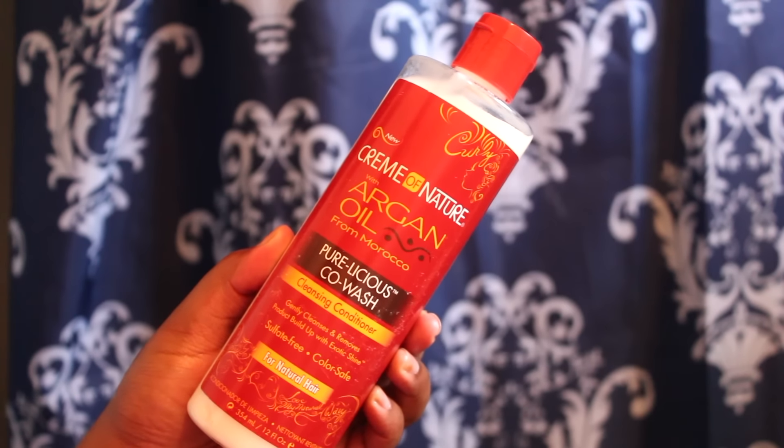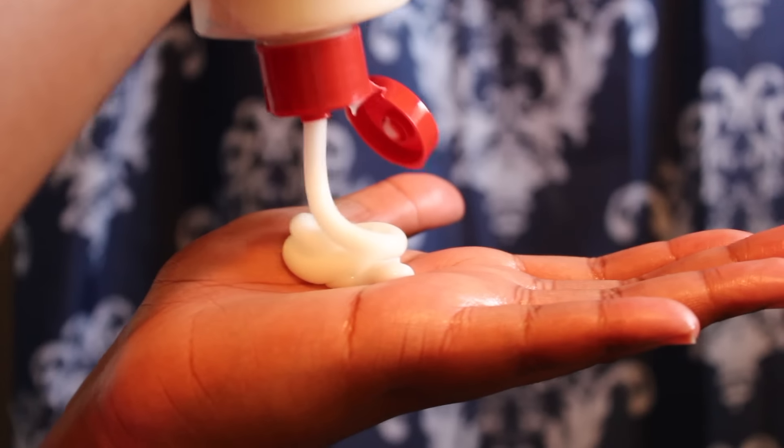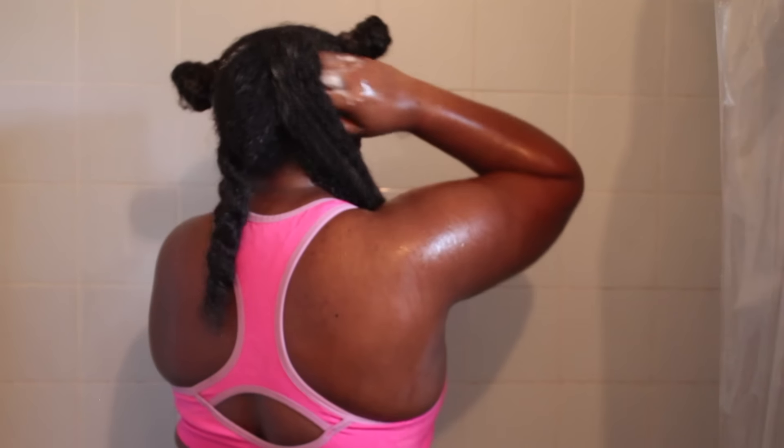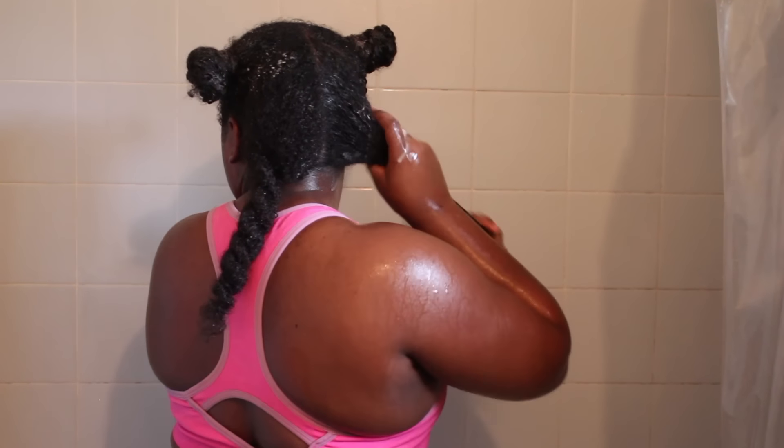I always want to start off with a clean base. I'm using the Cream of Nature with Argan Oil Purelicious Co-Wash. This co-wash is amazing — it gets into my scalp and basically cleans my hair and moisturizes it at the same time. It's like a co-wash in a bottle without using a conditioner, with the benefits of a cleansed scalp that a shampoo would do, but without stripping the hair and leaving it really moisturized and soft.